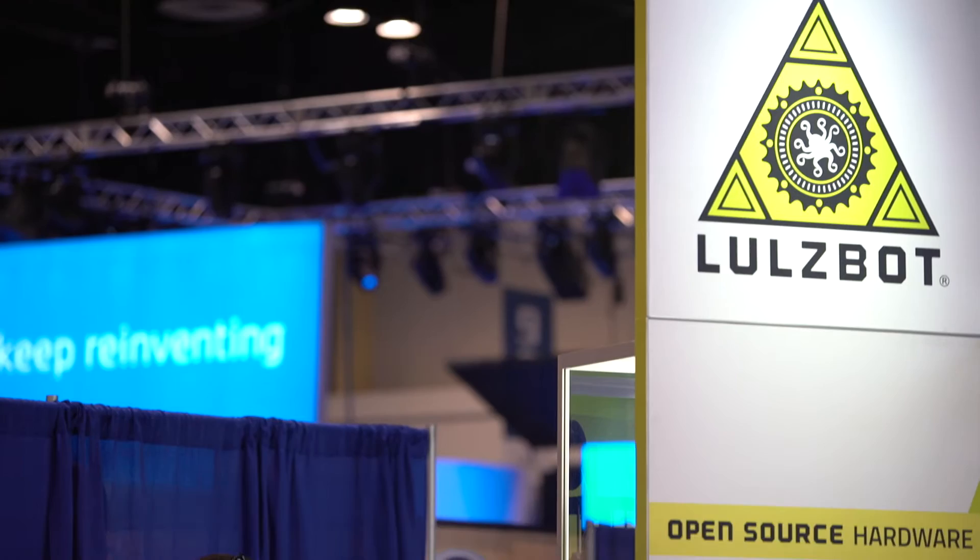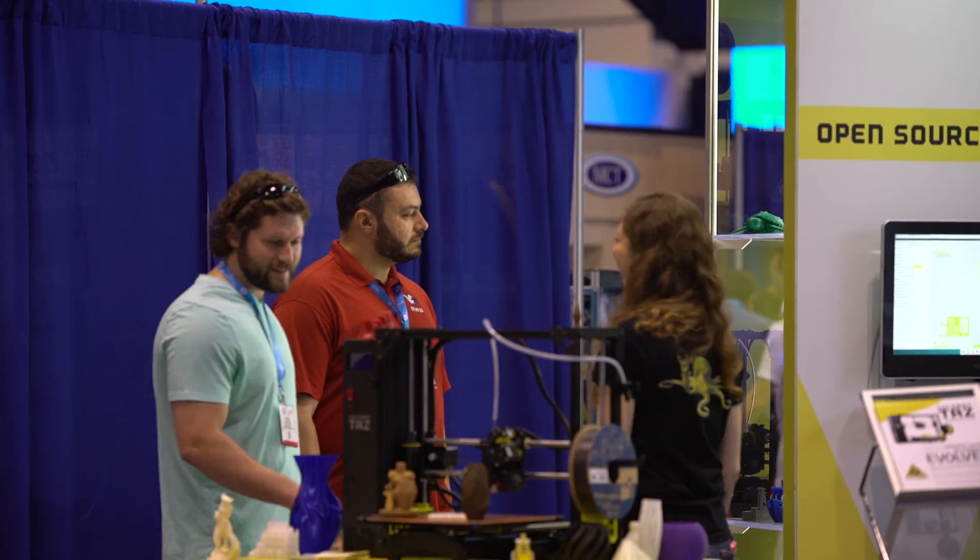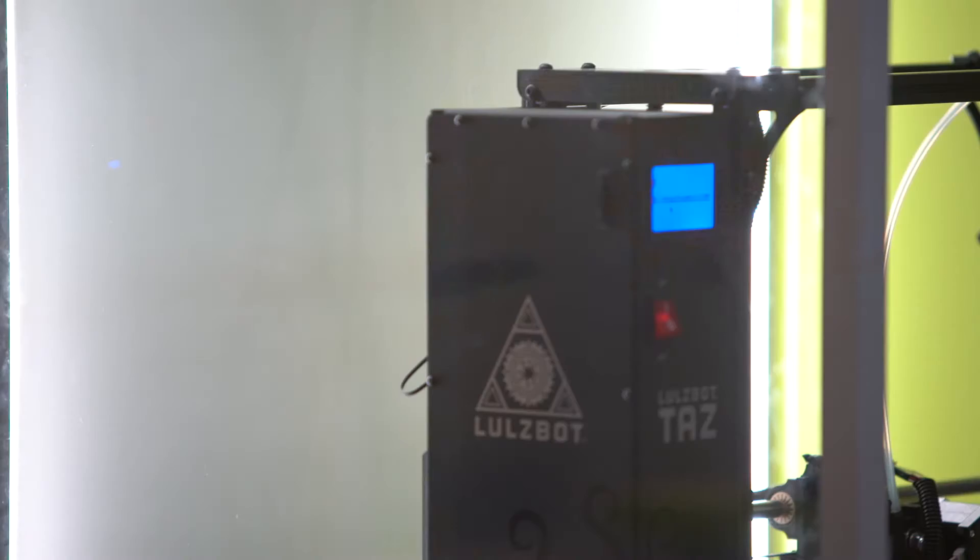The TAZ 6 is an evolution in the TAZ line. It features self-leveling, self-cleaning, and an integrated and enclosed power supply, as well as tons of different materials that you can print with.